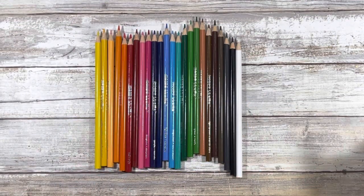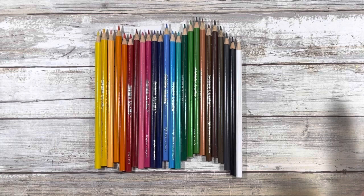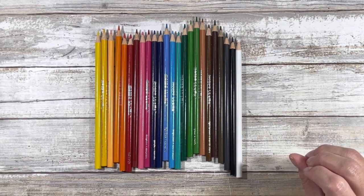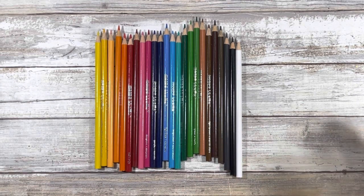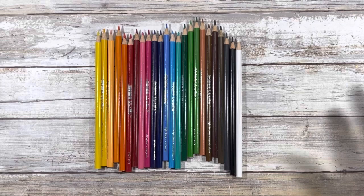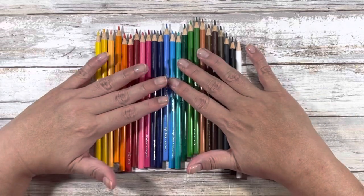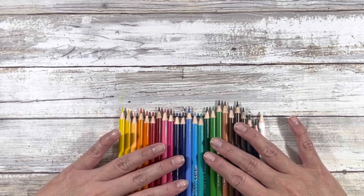These are the pencils included in the 24 count. Now I'm not a swatcher — I will not be swatching out these pencils. I will be showing you in a coloring book in just a minute, just giving you my first opinion on how they feel. When I do my completed pages at the end of the month I will have more thoughts on this, because I basically pick a color, use it, and figure out from there. But I did want to show you somewhat of a comparison.